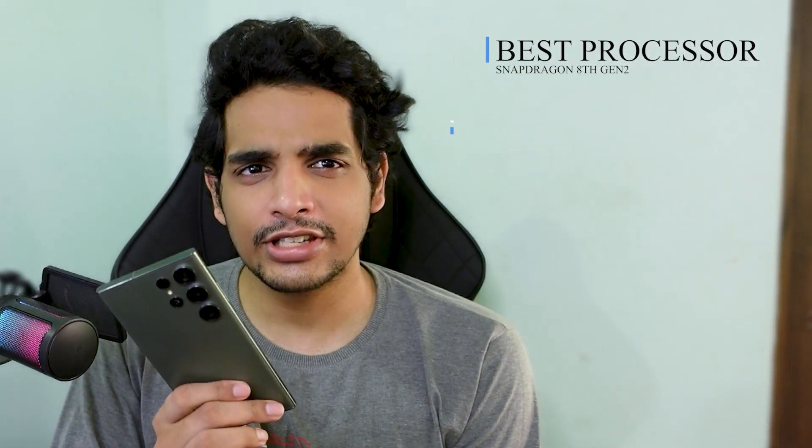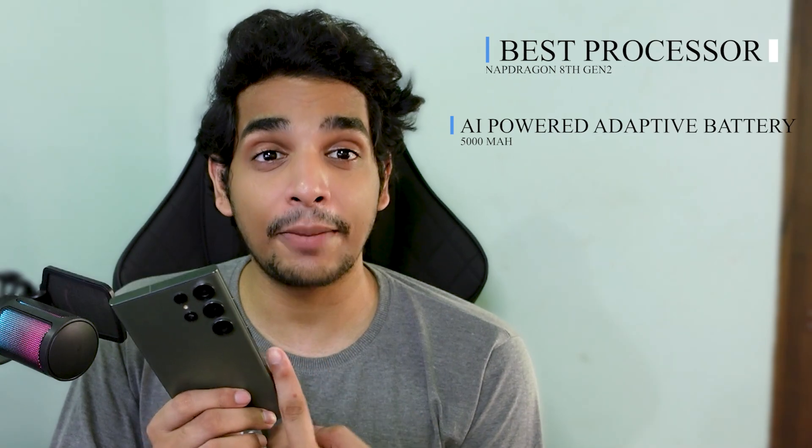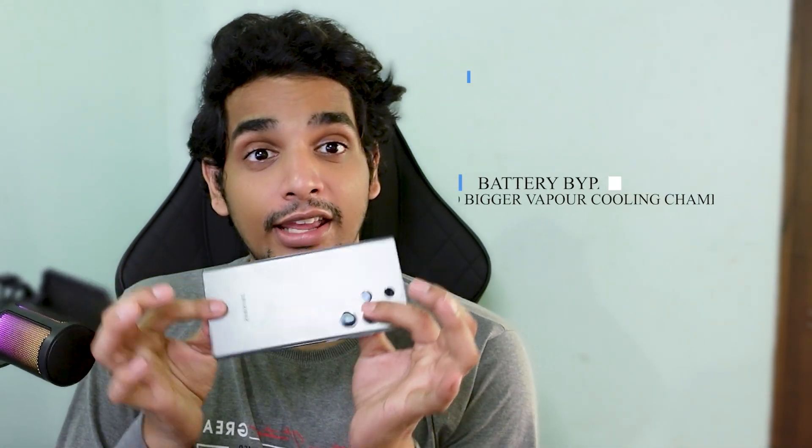What do you think of this as a gaming phone? You have the best processor in the world, a 5000mAh battery with AI-powered adaptive performance, a huge AMOLED screen with 120Hz refresh rate, the battery bypass feature, and a vapor cooling chamber. If this does not make it the best phone, I don't know what does.